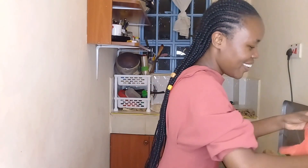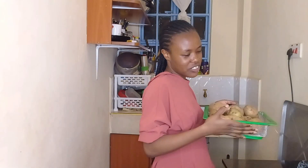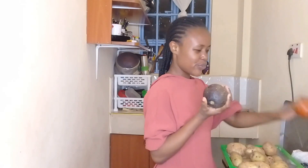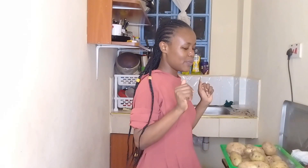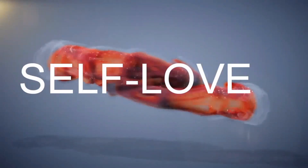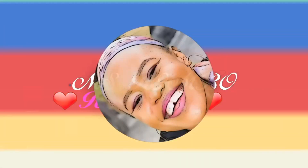Hello! Today we are going to be cooking together. I have some potatoes, beef, avocado, tomatoes, and lots of onions. I need to put them out so that you guys can see. Let's get on to it! Welcome to the re-squad.